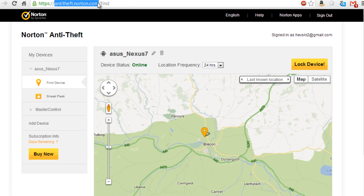The Norton Anti-Theft product works with PCs and Android devices. So it will work with Windows 7, XP, Vista, and Windows 8 also works, along with Mac OS.